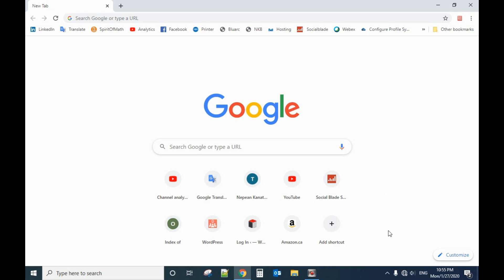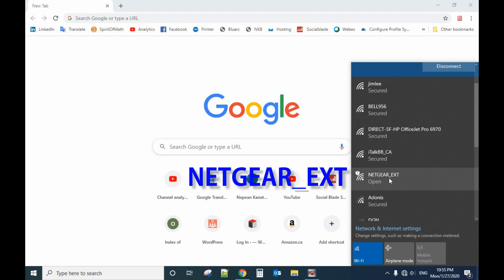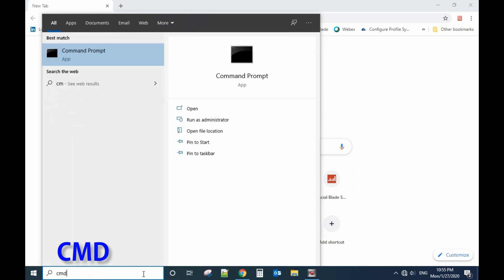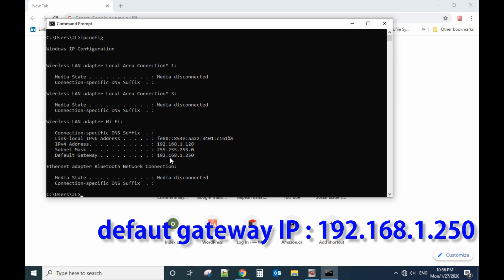Now let's try to use my computer to wirelessly connect to the LightGear. Search for the signal and you'll see the LightGear. It will take some time to connect. Then we type in the cmd command — let's type ipconfig.